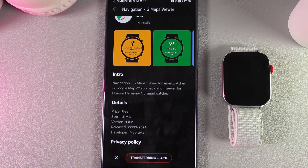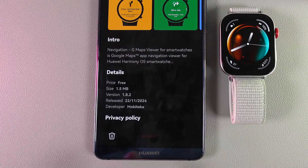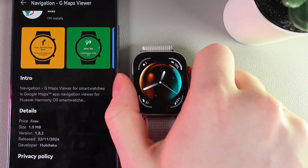Now, we wait until the application is transferred to our watch. After you can see the status switch to Installed, you will be able to find G Maps You Wear on your watch.